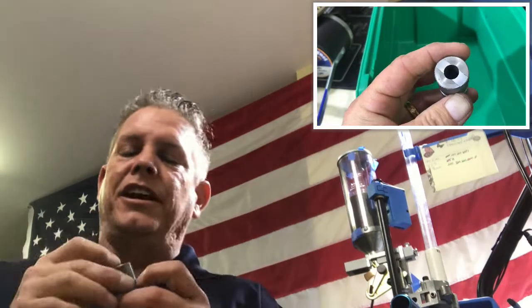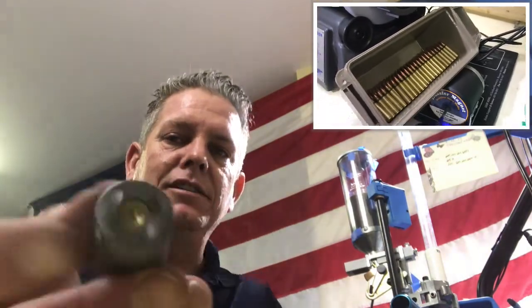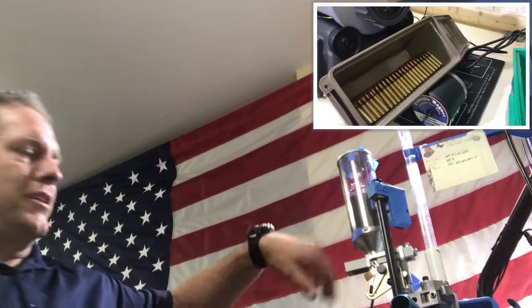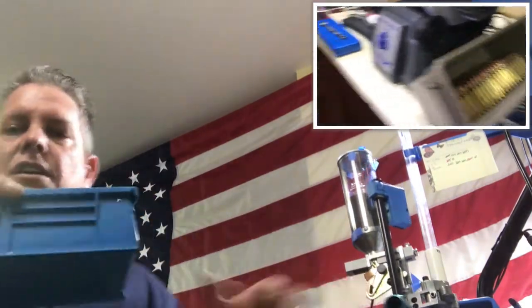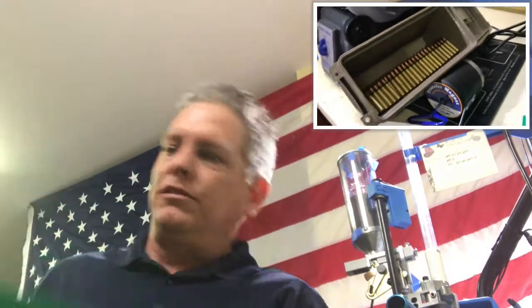I check every one — it looks good, but I'm checking for primers, making sure the primer is the right way. I'm making sure it fits and everything looks good. We already know it goes through the resizing and all the way around and then pops out right here, and then we should have a good bullet. Then this thing fills up and I'll pour it into a bigger one and keep making ammo.